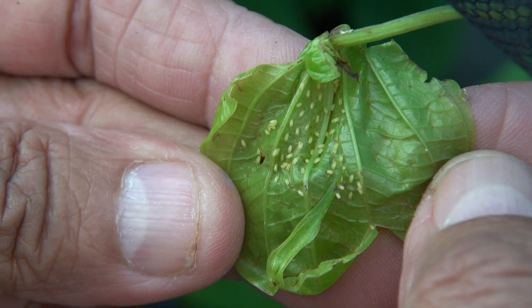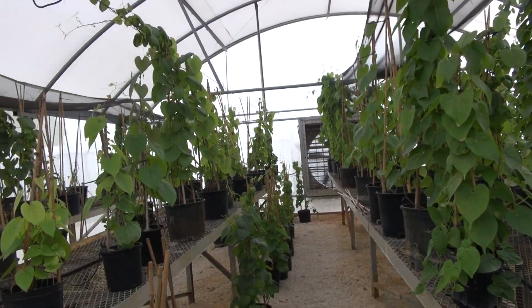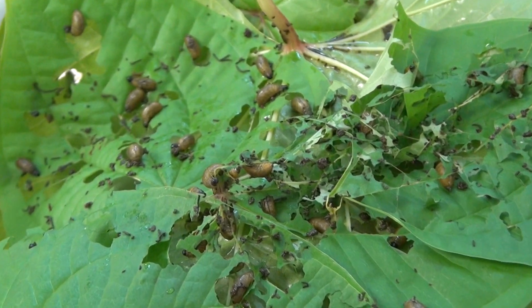For the past two years, government scientists have been unleashing them on public lands across Florida with the hopes that they would devour the weed before it suffocates even more trees and plants, and they have been very successful.